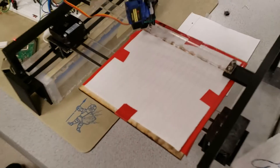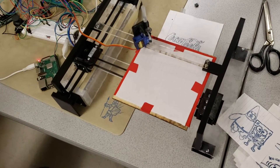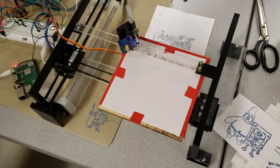Basically it is mimicking a 3D printer. That's our inspiration because we use 3D printing a lot and it just seems very interesting and fun to implement.